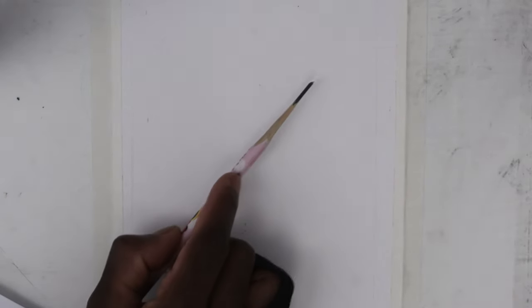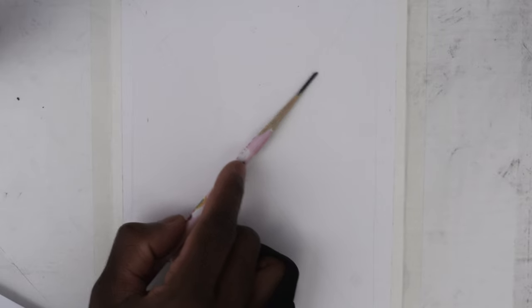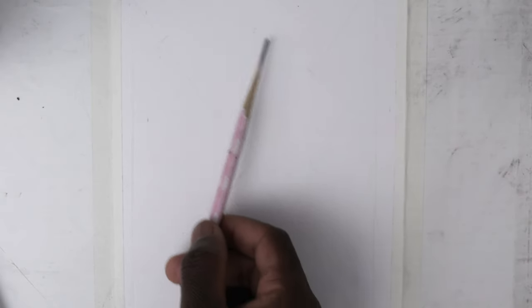I'm going to use a soft charcoal pencil and charcoal powder. We're also going to use the kneadable eraser, the blending stump, and a brush. For the paper, we'll use a Canson drawing paper.